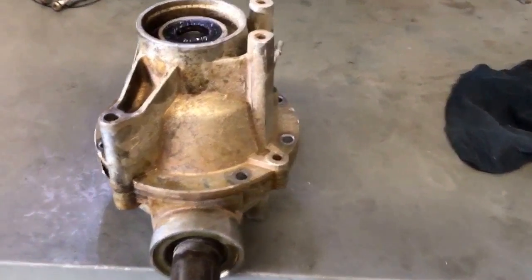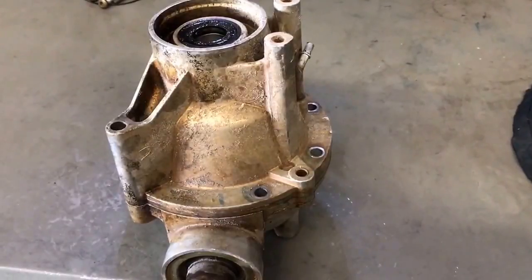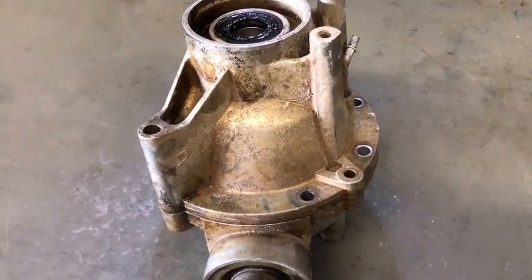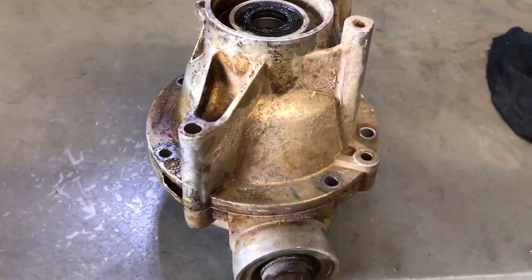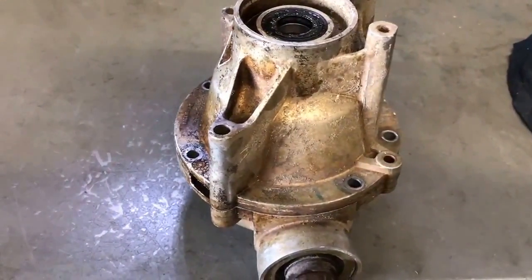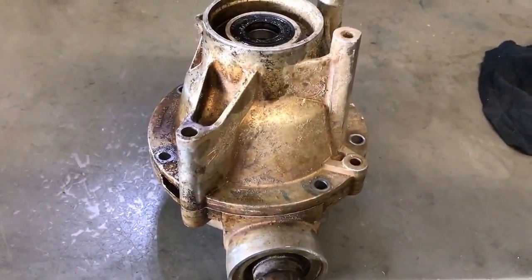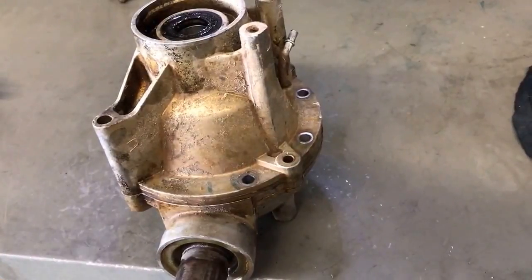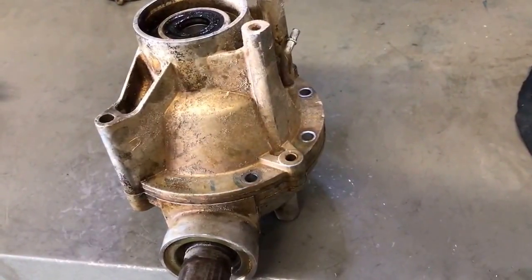Hey guys, Jared here with Mutt & Wheels again. We're here with a Visco lock differential and today we're going to do a torque locker install. Now this is a pretty straightforward install. I've learned a few tips and tricks — I've done this a few times now — so I'm just going to go through some of those tips and tricks with you and make it a super easy install for you.